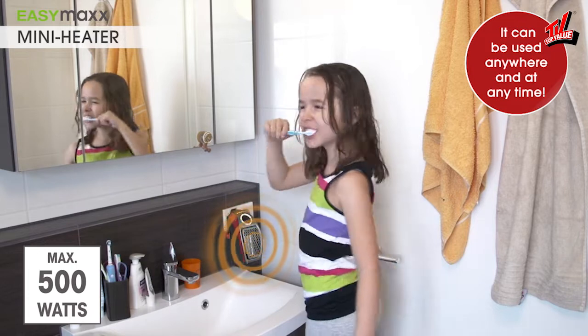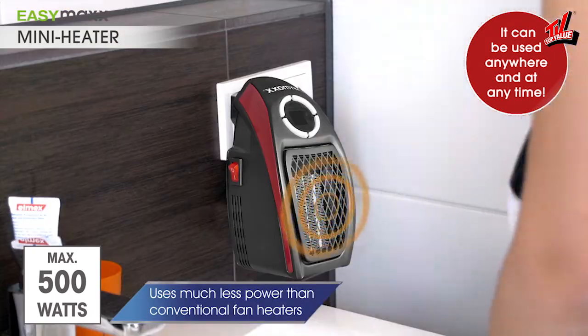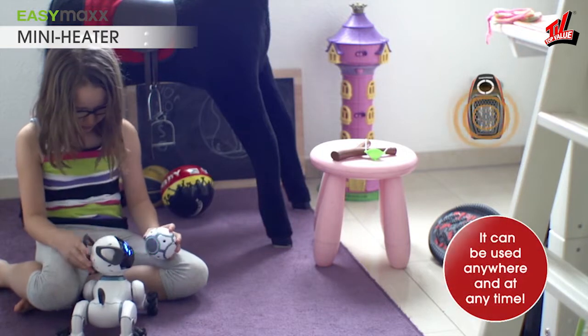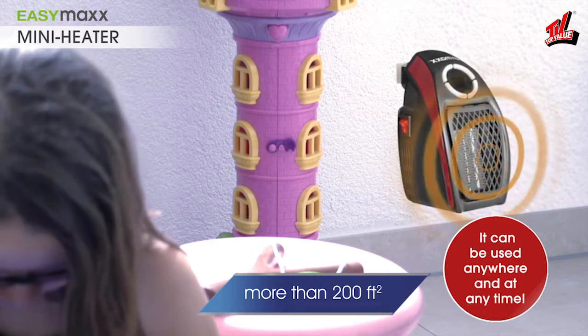With minimal energy consumption of only 500 watts, the mini heater consumes much less than conventional fan heaters, which generally require more than 2,000 watts. The heater is highly effective and quickly warms up rooms larger than 200 square feet.